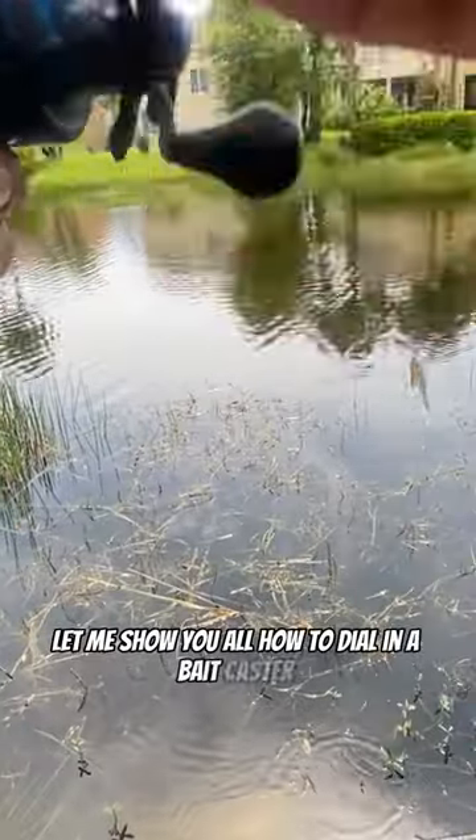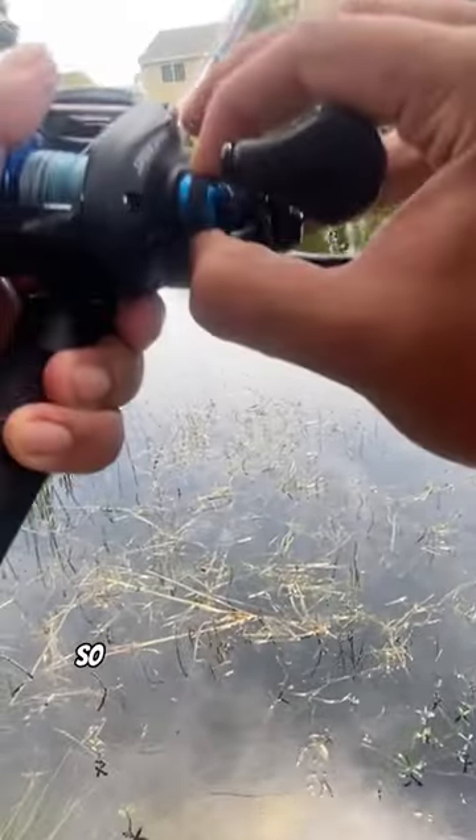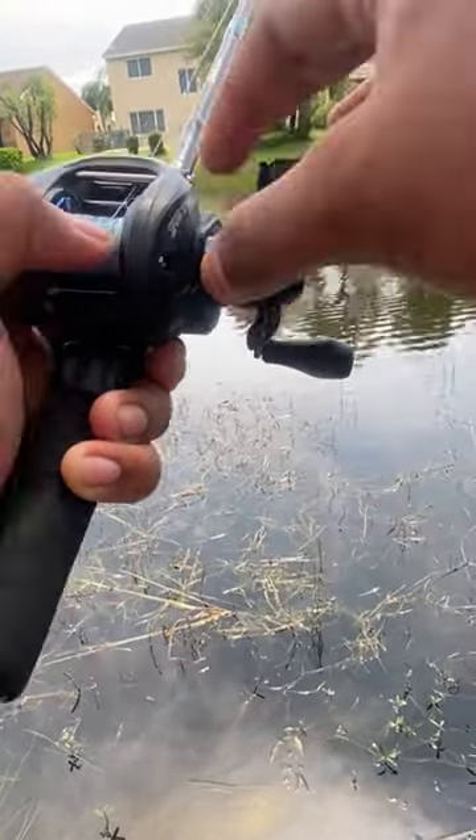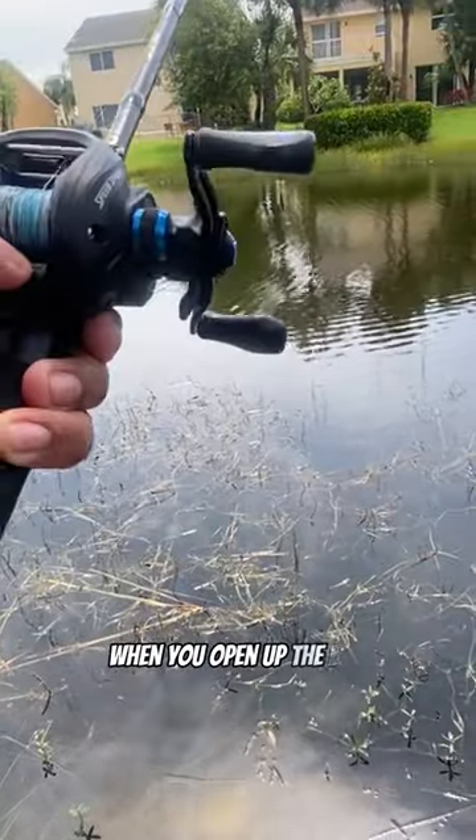Let me show y'all how to dial in a bait caster. I've seen some of y'all asking. What you want to do to start, you want to tighten the knob all the way. You want to tighten the tension knob all the way to where it doesn't move when you open up the bail.